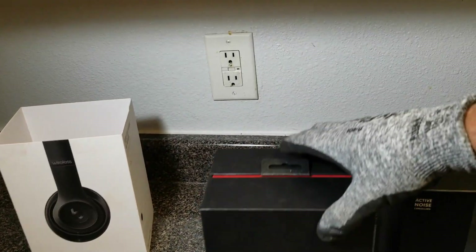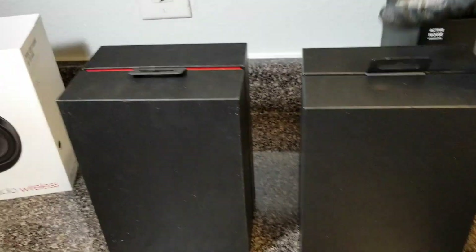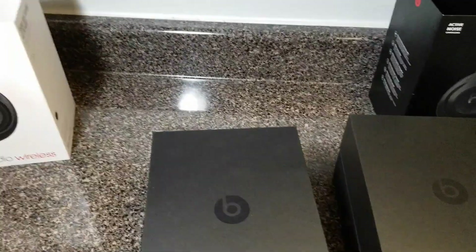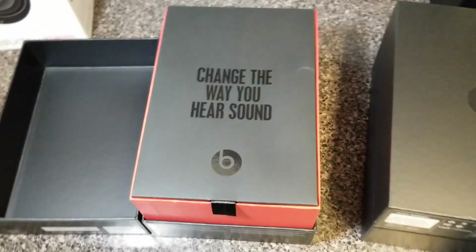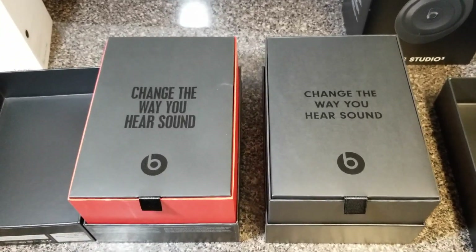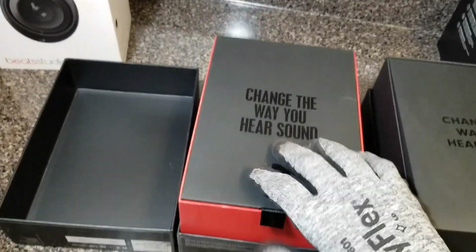Taking the stuff off the box — the box is pretty much the same in my opinion. Let's go ahead and open this thing up. That's how the old box from 2016 looks, and taking the top off the new box — look, it's the same thing: 'Change the way you hear sound.' Same thing. This is an Apple-owned company — Apple owns Beats by Dre, if you didn't know that.